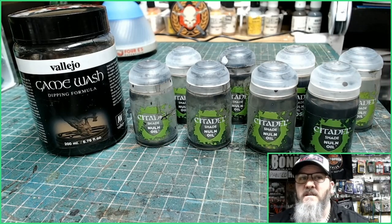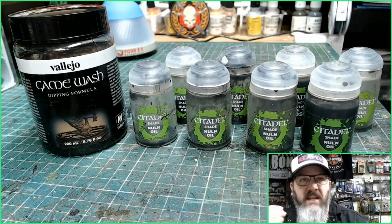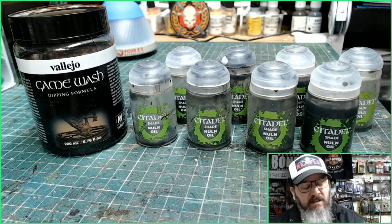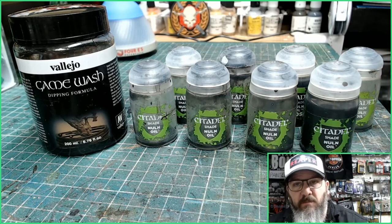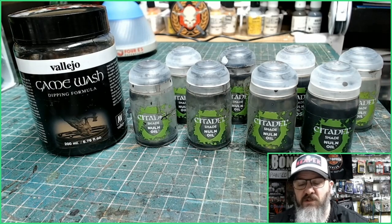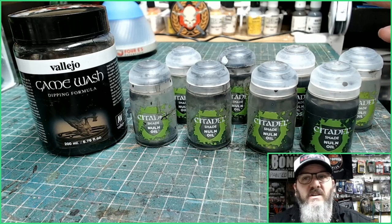So what I'm going to do now is test out the ink and see if it is really going to be this amazing. Because I tell you something, if this bottle of ink wash for £7.99 can be used instead of my Nun Oil, then I am going to save myself a lot of money each month. The amount of ink wash I get through is incredible, especially on my larger miniatures.